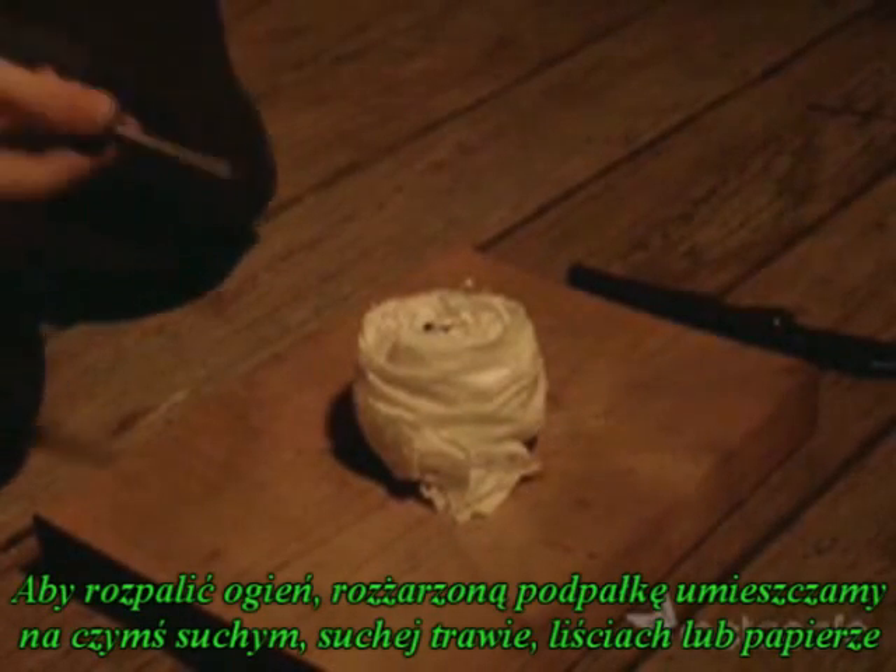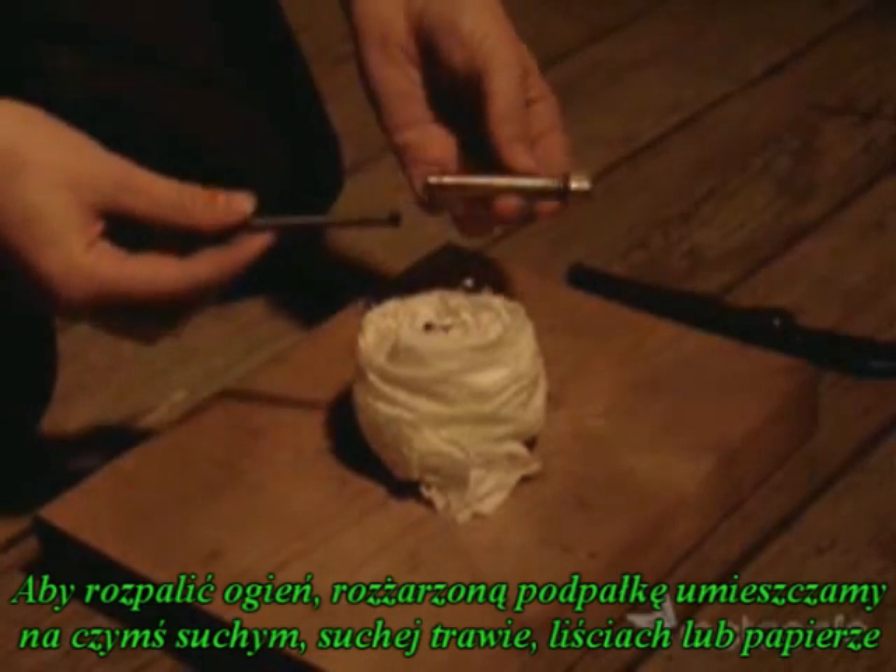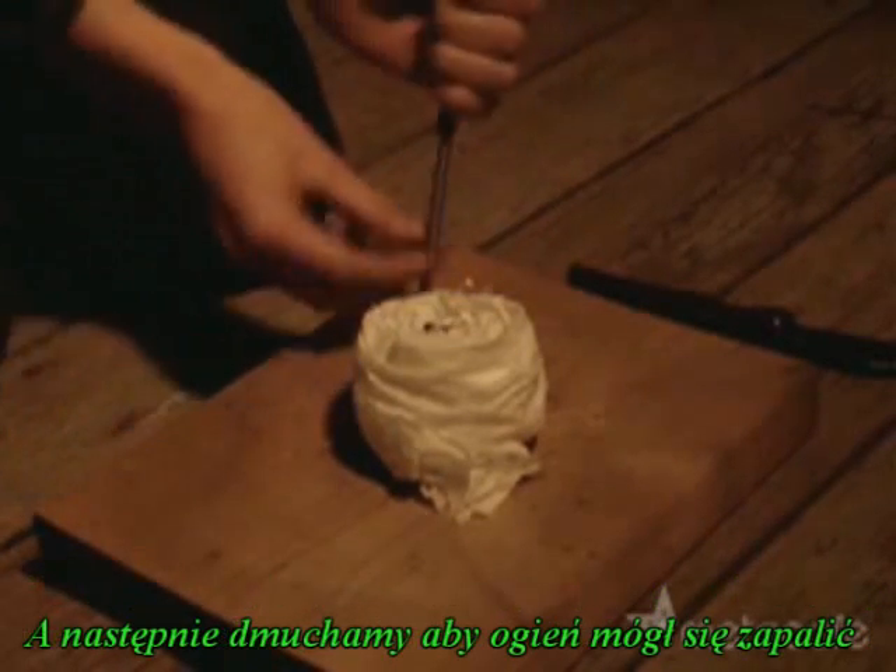To light a fire, drop the coal into a bundle of dry grass, leaves, or paper and blow on it until it bursts into flames.